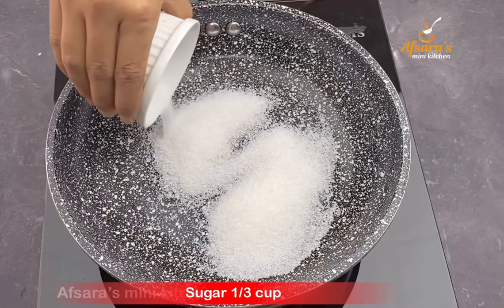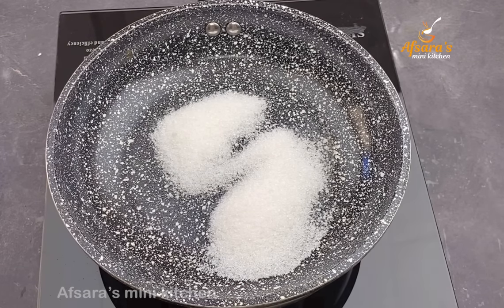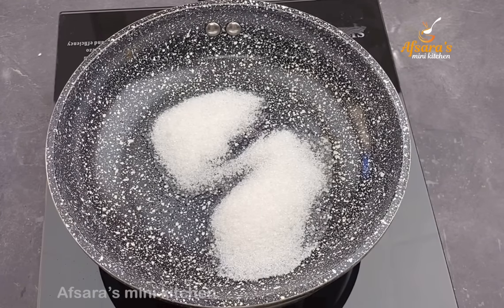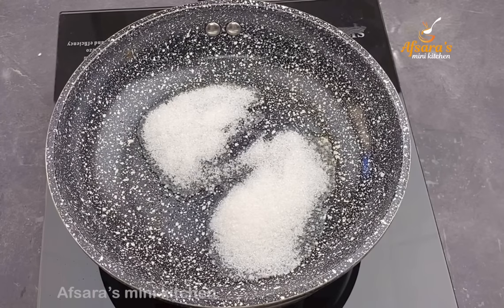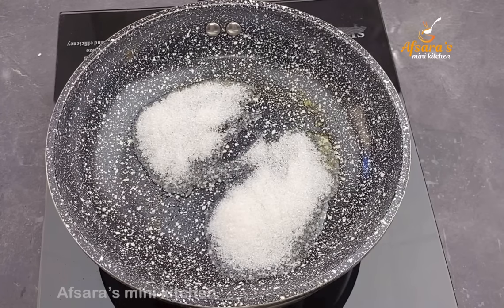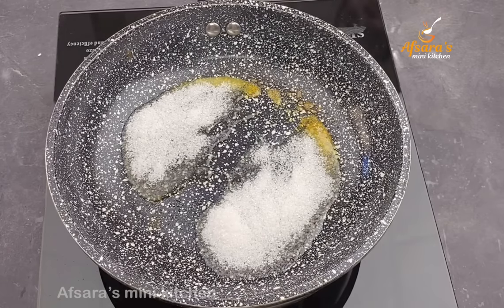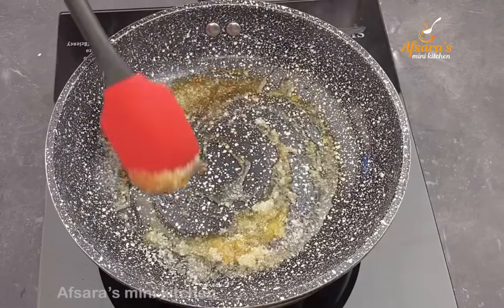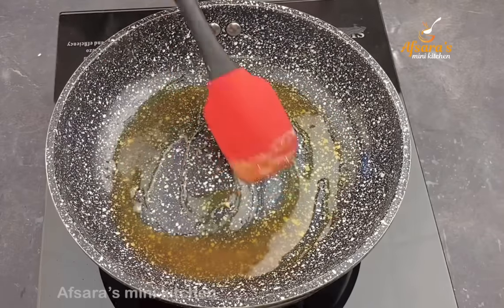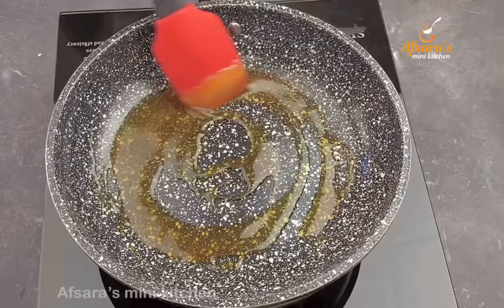First, I put the caramel in the pudding. I have one-third cup of sugar. I don't have a non-stick pan, so I'll be careful with that. I have one cup of sugar for this recipe — the caramel will turn out very good.